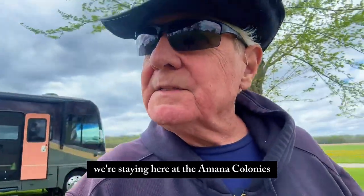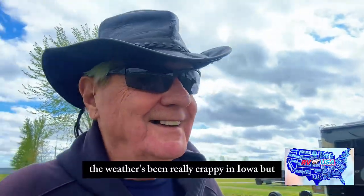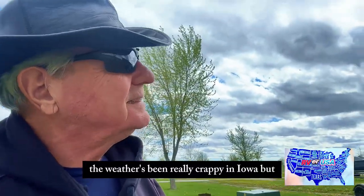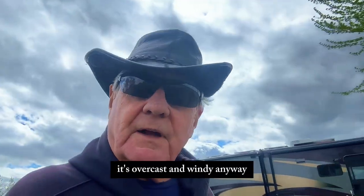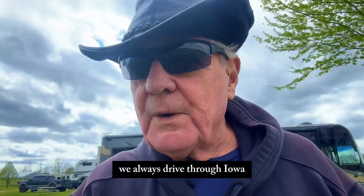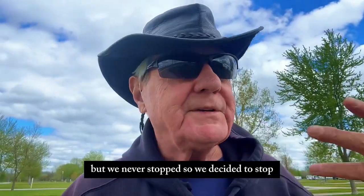We're starting here at the Amana Colonies RV Park in Iowa City, Iowa. The weather's been really crappy here in Iowa, but this is actually considered a nice day right now. It's overcast and windy. We always drive through Iowa but we never stop, so we decided to stop.